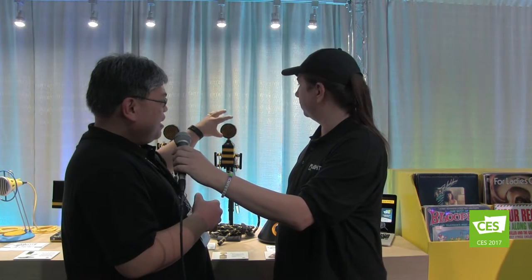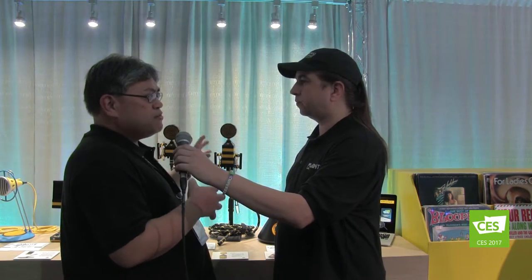What's going to be the price point on these? Are they available now? They're available in stores now. You're looking at $249 for the King B and $199 for the Worker B. The Beat Keeper shock mount comes with it, and the Honeycomb pop filter also comes with it. So you've got a lot of bang for your buck.